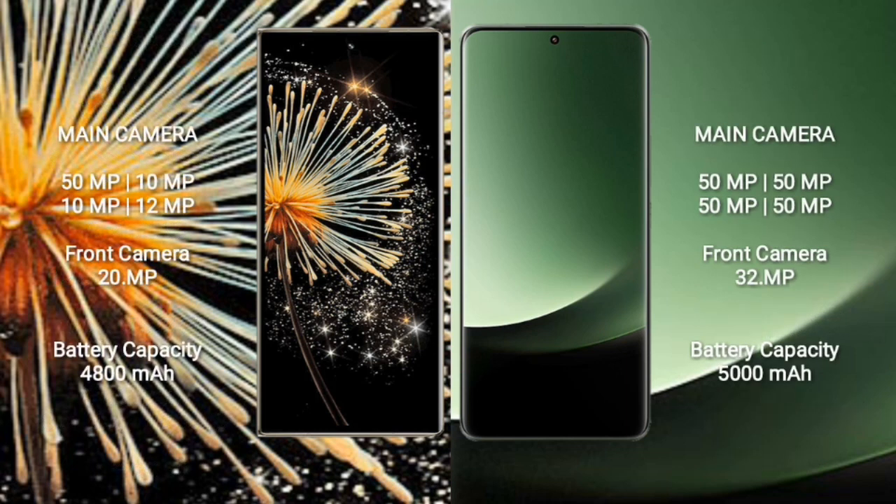Xiaomi Mix Fold 3 features a quad camera setup: 50MP, 10MP, 10MP, and 12MP, with a 20MP front camera.